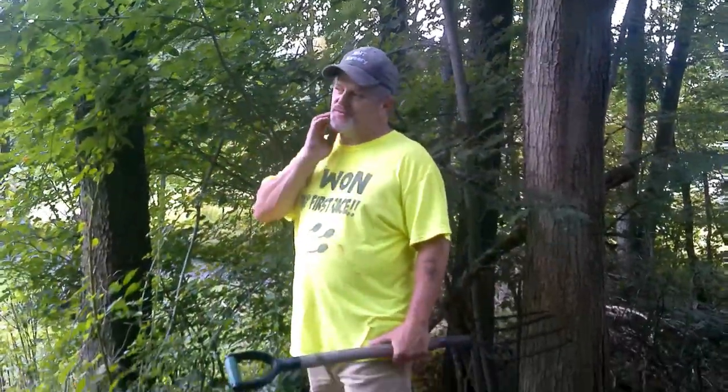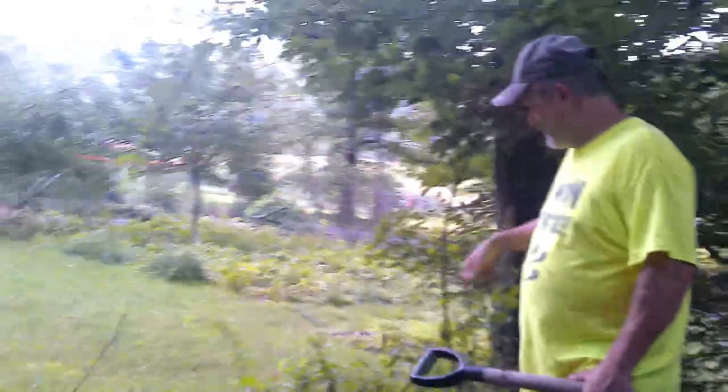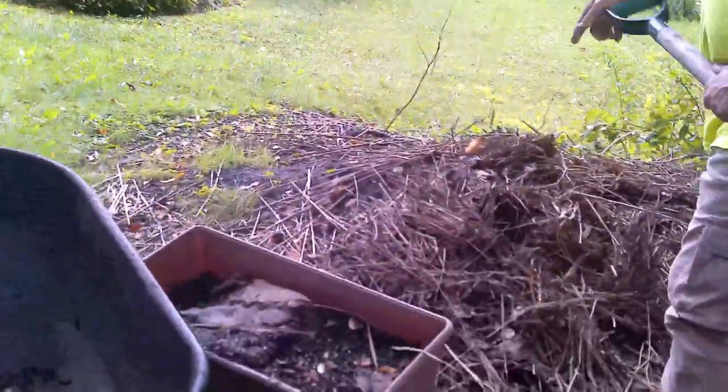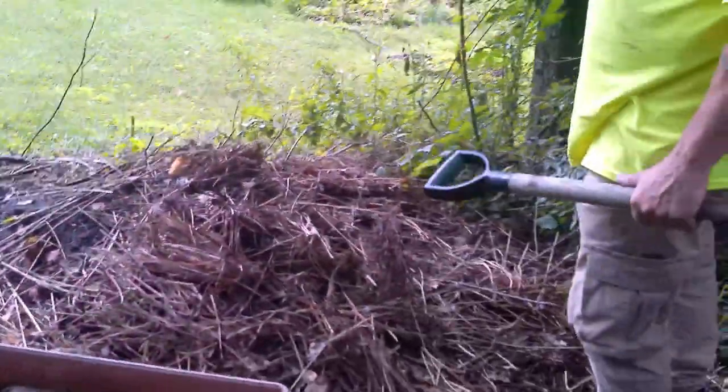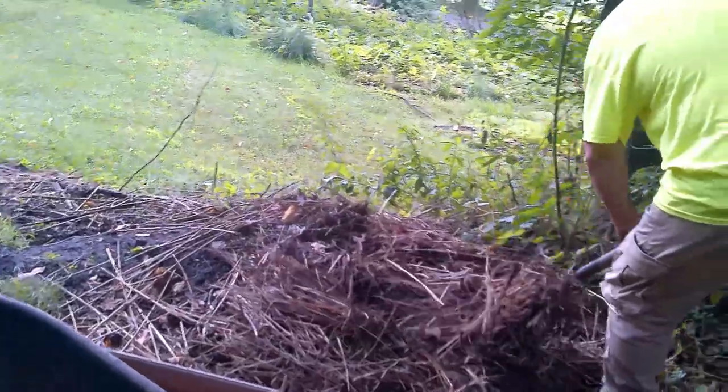This is where the chickens were a few weeks or a month ago. There's a lot of this grass we got off some people a couple years ago and it doesn't break down, so I'm just taking it out. That's where that grass came from — it looks like straw but it's actually grass.